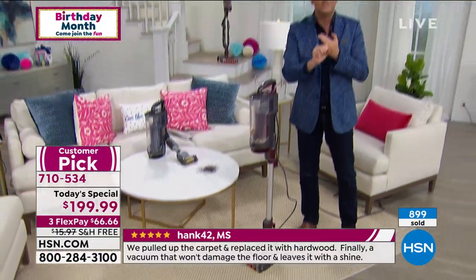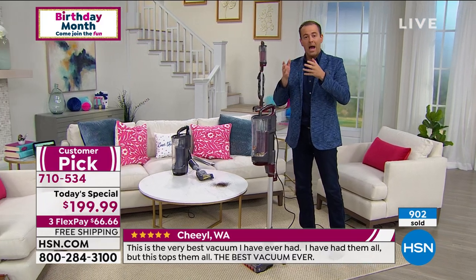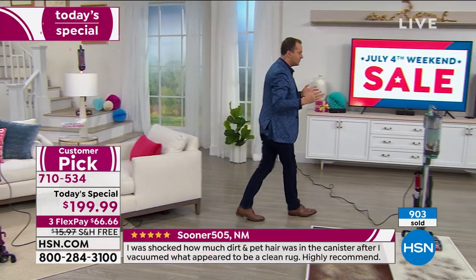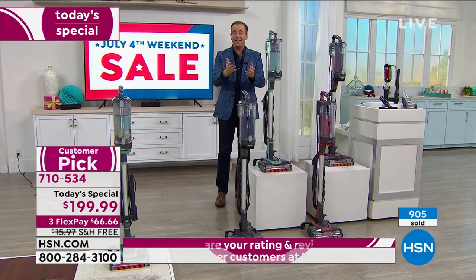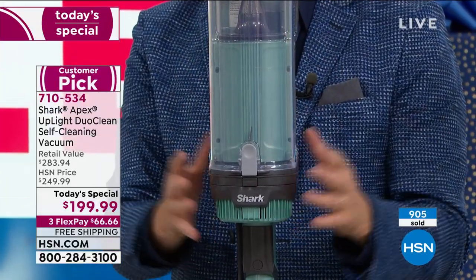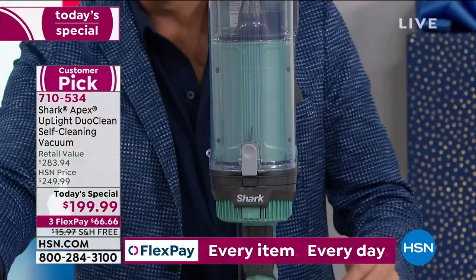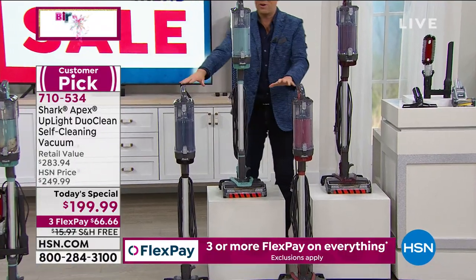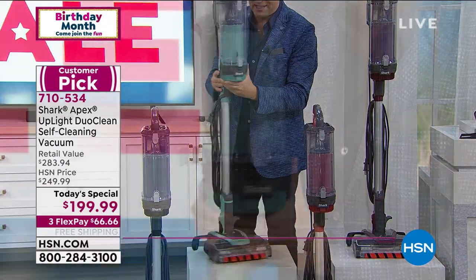It's an upgraded vacuum — the best of everything. Shark makes several different models; they've taken all the best-selling features and all the patented technology and put it into this one. The blue is outselling all colors significantly and is the majority of what America is going for right now — this seafoam color. It will be sold out in the early hours of the morning. I have thousands available in the black, the rosewood, and the magenta, but only a few hundred now left in the blue. If you want the blue, call in the next five minutes.